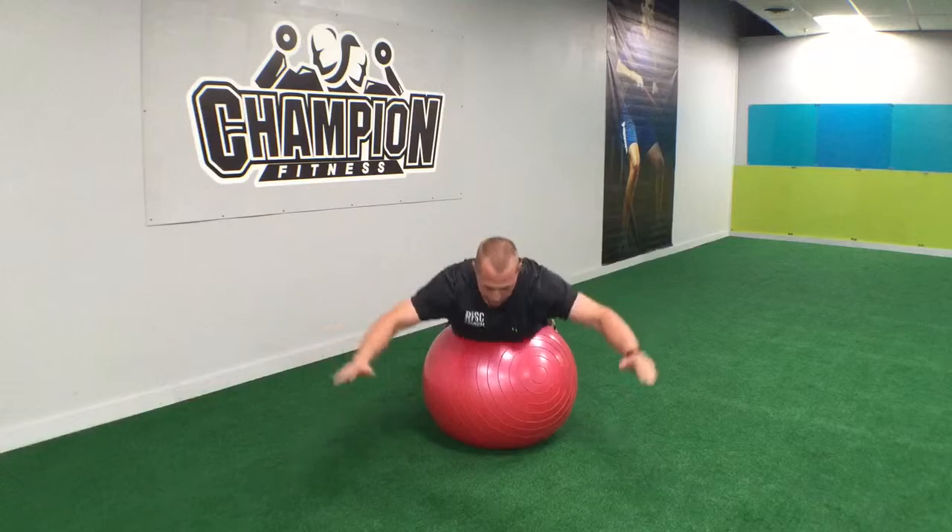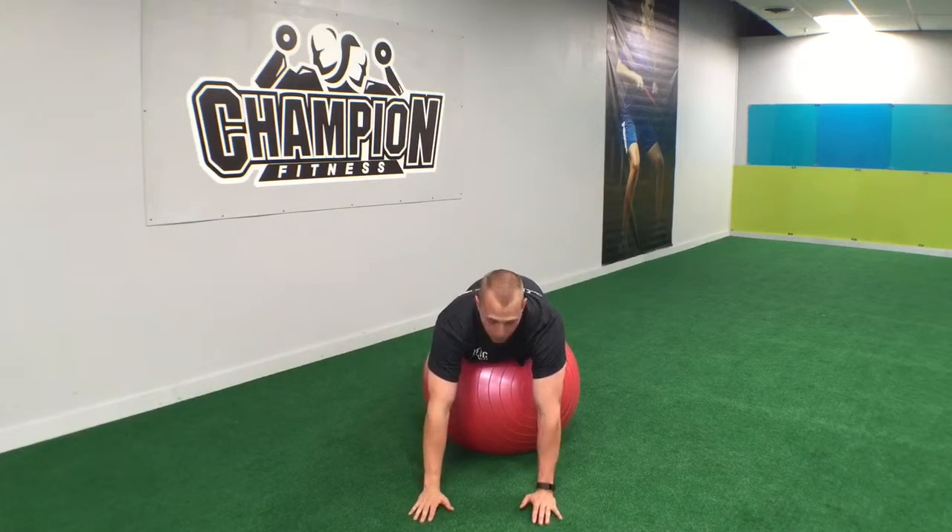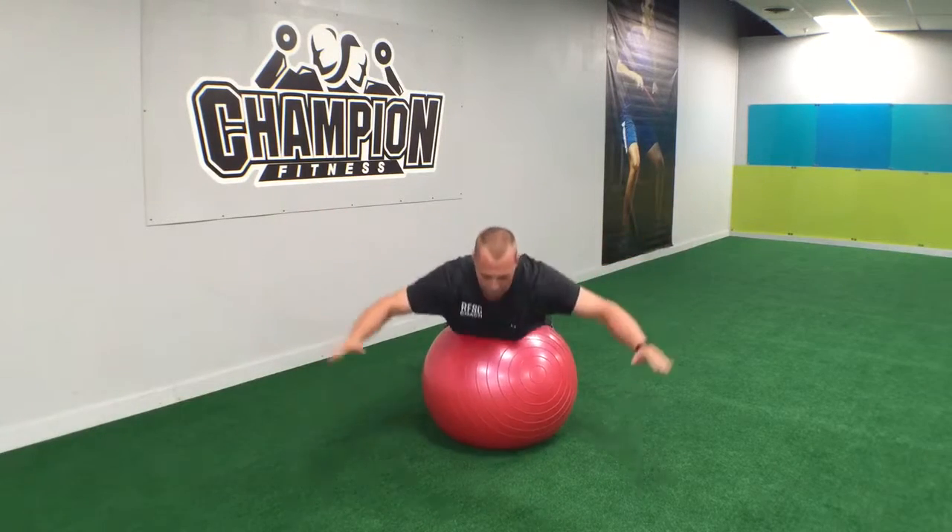You should be feeling this in your lumbar, which is your lower back. And come up, alright?